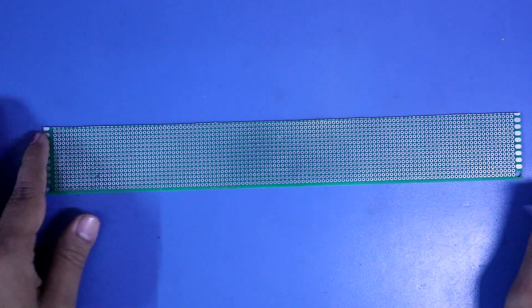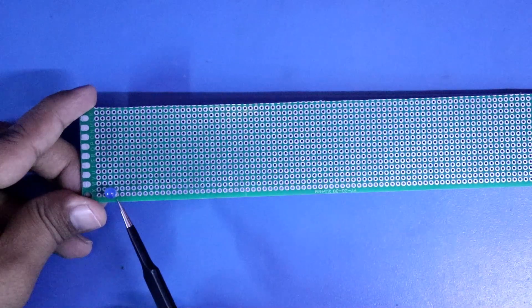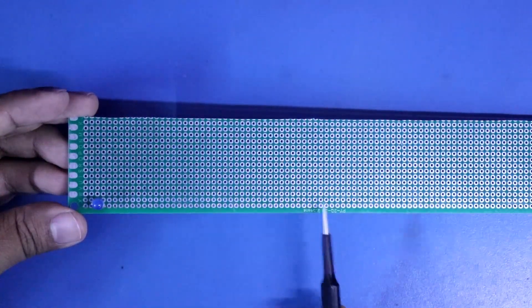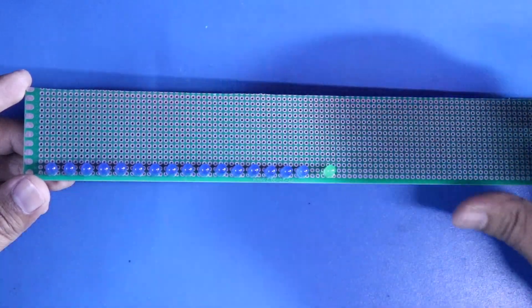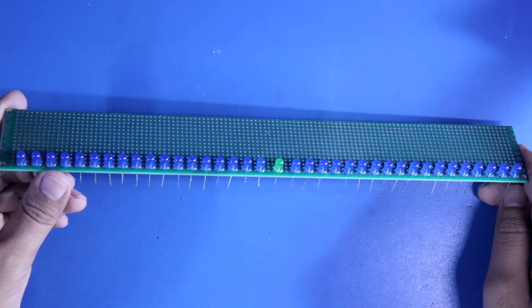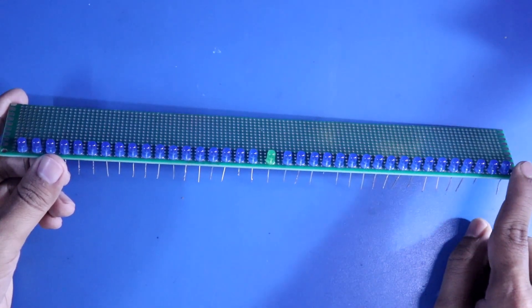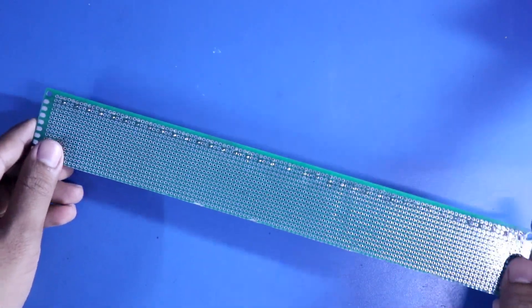Now we have to put the LEDs. The outer side should be negative and the inner side should be positive. First we have to put 18 LEDs, then put the green LED, and then again the blue LEDs. This is how I have put all 37 LEDs — 18 LEDs on this side and 18 LEDs on this side, and in the middle the green LED.